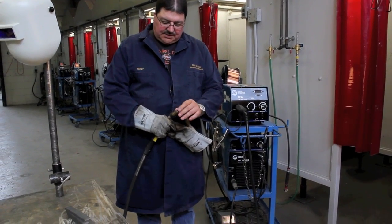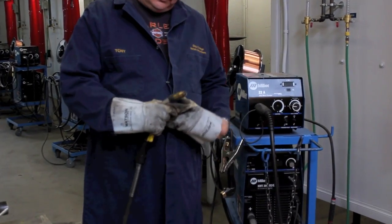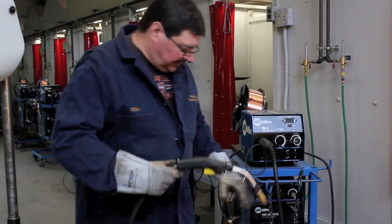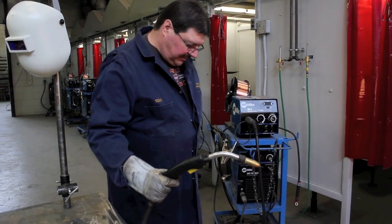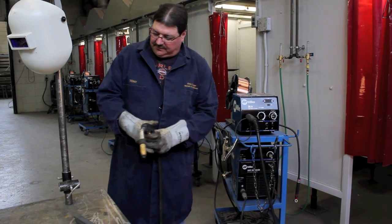The other thing we want to make sure is that we set up our wire so our stick-out on the wire from the end of our contact tip is roughly 3/8 of an inch. We also make sure we have no sharp bends in our MIG gun cable, just so it doesn't bind up as our wire tries to feed through it.